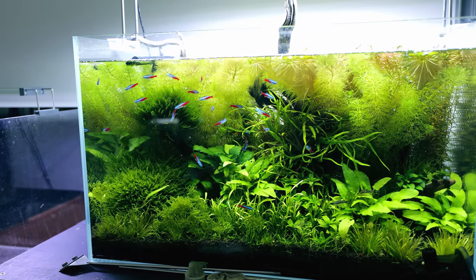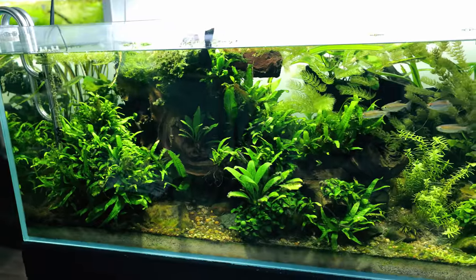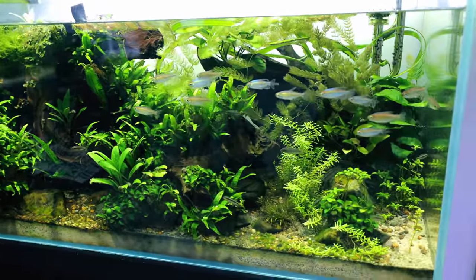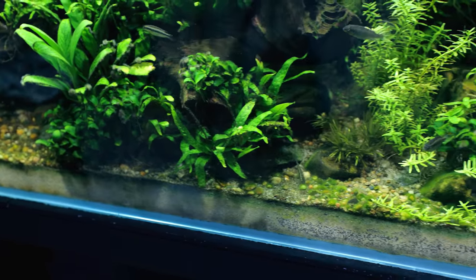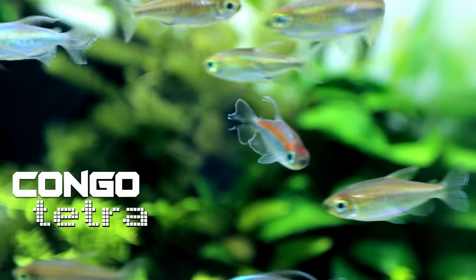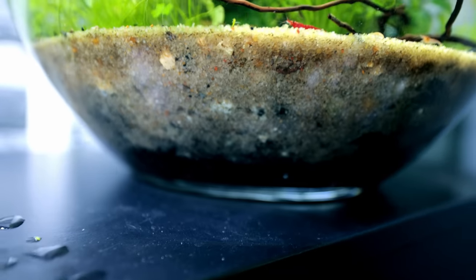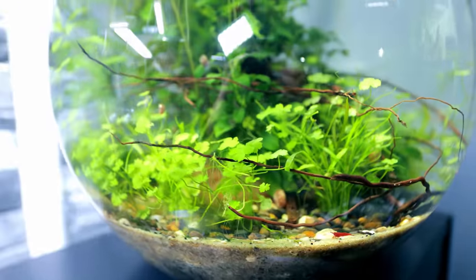Every planted tank needs a substrate system for the plants to provide nutrients to the roots. My African river tank looks like it's only got sand as a base layer, but underneath all that sand is an absolute ton of aqua soil, which gives the roots the nutrients they need, resulting in luscious growing plants and really healthy fish. Down here on my ecosystem bowl you can see the layering — sand on top and aqua soil at the bottom providing all the nutrients, plus a nice little cherry shrimp.